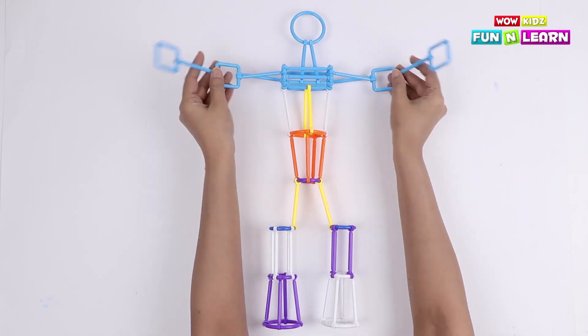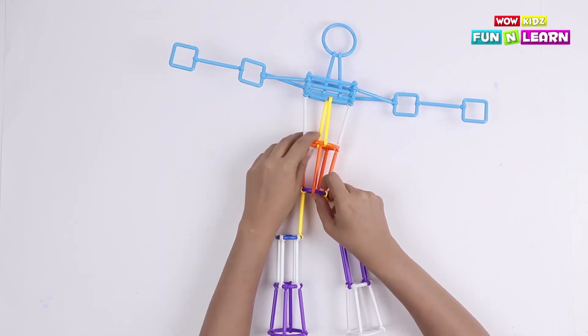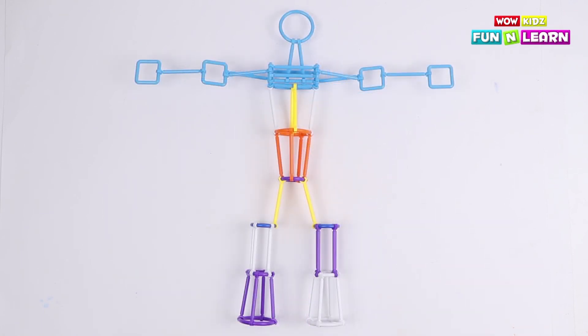All right, so our colorful robot is ready and functional!